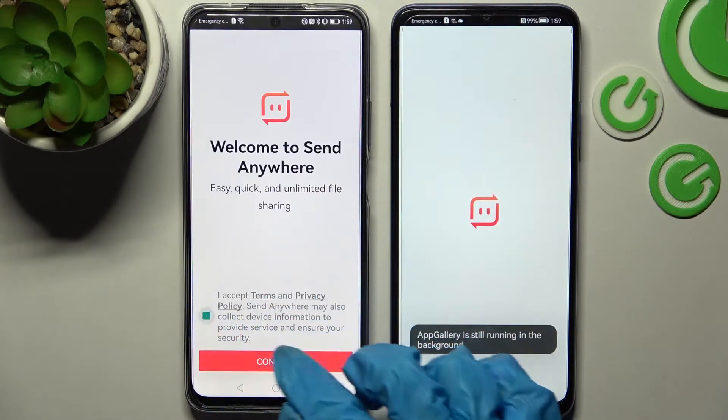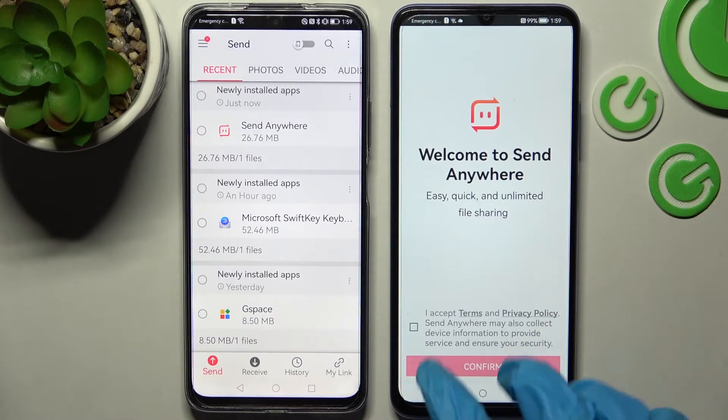Now you need to choose 'I accept', confirm, continue, and allow. Then do the same on the other device.